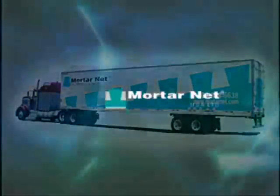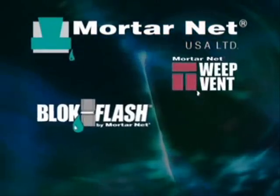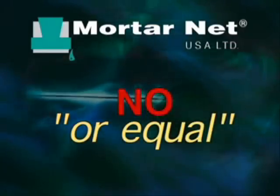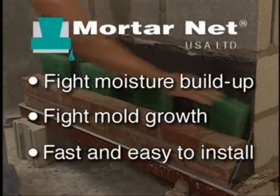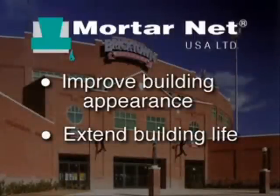For over 15 years, Mortarnet USA has provided the masonry construction industry with patented moisture management systems that are so innovative and cost effective they have no equal. They fight moisture buildup and mold growth in masonry walls, are fast and easy to install, and are proven to improve the appearance and extend the life of masonry buildings.